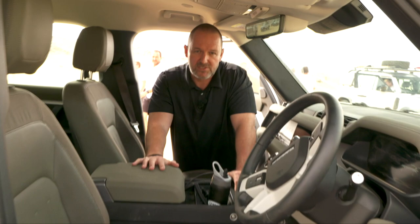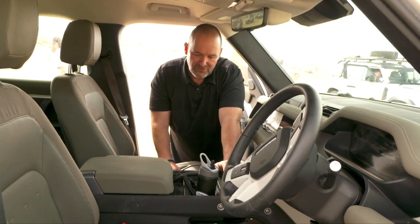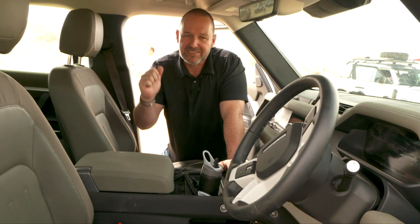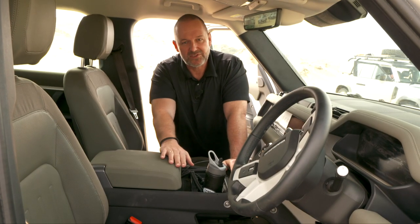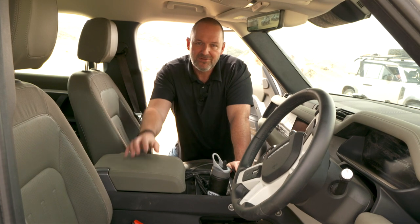For the new Defender, three different center console options are available. The first is no center console at all, which I like. Then there's a standard center console with a large storage compartment and an optional fridge. And then there's the one we're driving now — a foldable extra front seat, which means you get cup holders when it's folded down, and when you want an extra person in the first row, you fold it up and can drive with three people in the front.